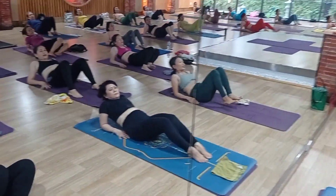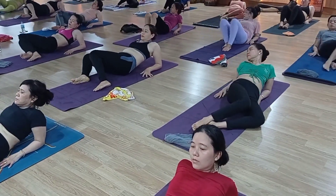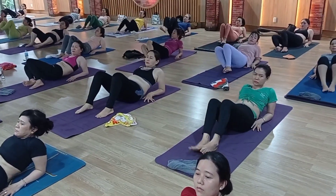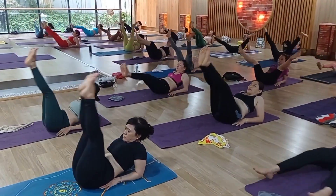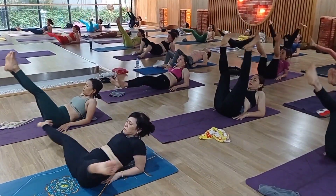Twisting — right side, left side, right, left, right, left. Inhale — raise your both legs up and single leg rotation clockwise. 1, 2, 3, 4, 5. Swim, reverse.